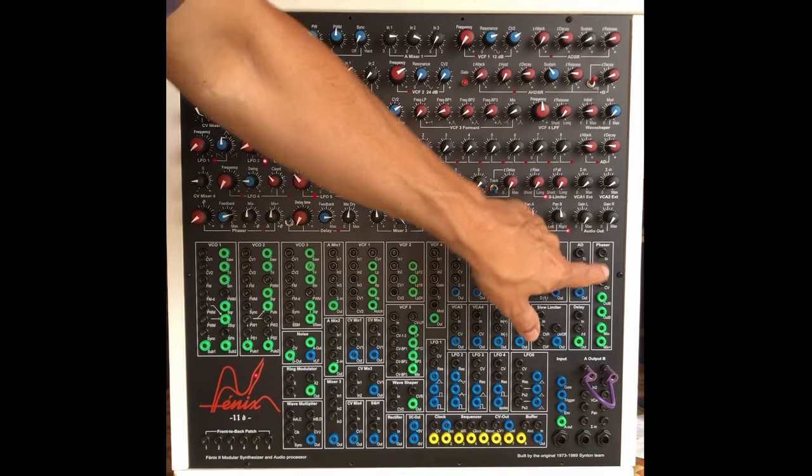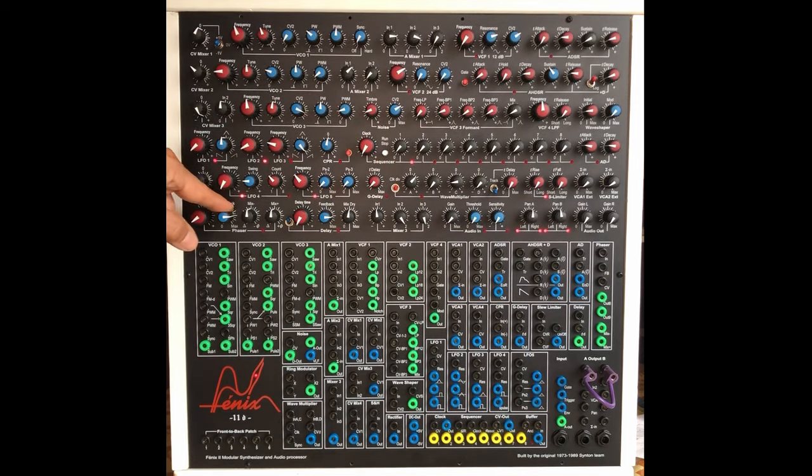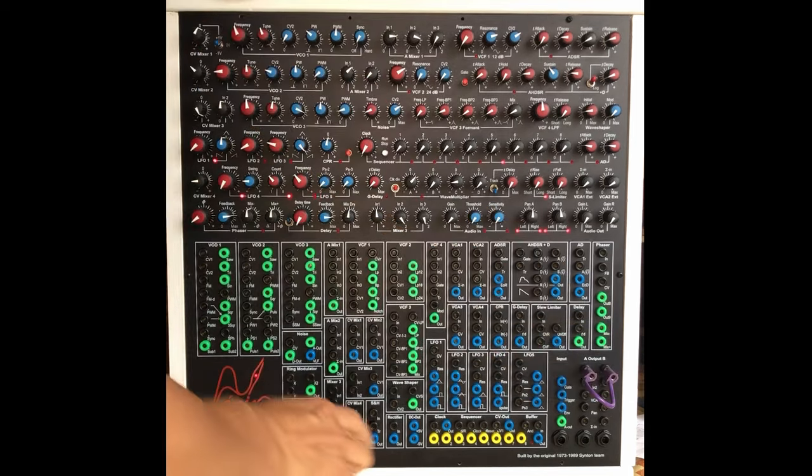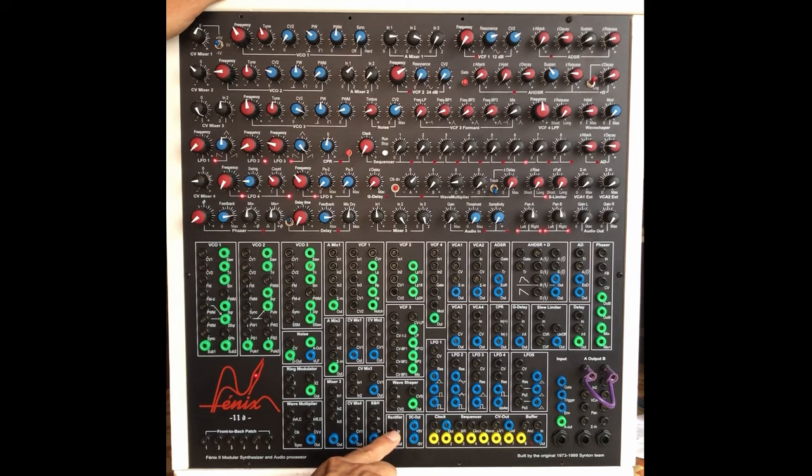Input, feedback input with feedback control over a potentiometer. Outputs, the different mix output. You have a rectifier. DC out, very useful — plus minus five. You have a wave shaper, which I like very much.